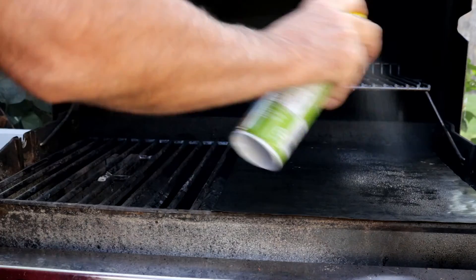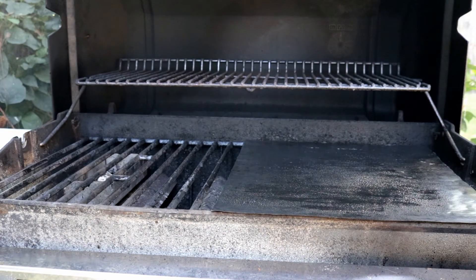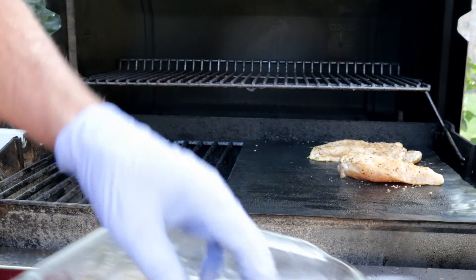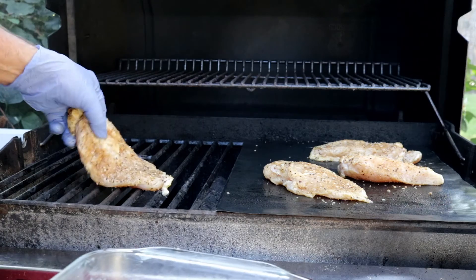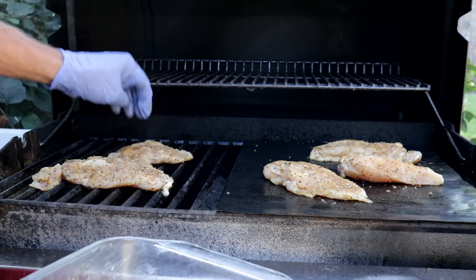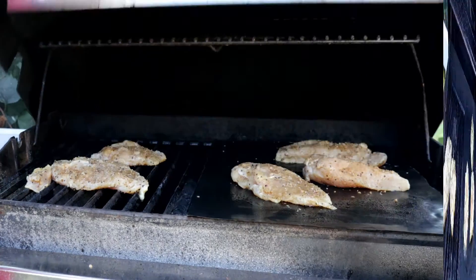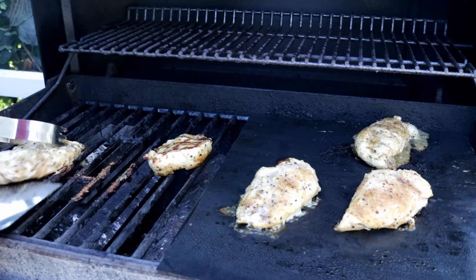I've got a Grillaholics grill mat here — we're still kind of testing this out. I'm going to put some of these chicken breasts on here, and a couple over here on the grates. I've got this grill right now at about 550. The Grillaholics grill mat instructions say don't heat it over 500, so be aware of that. We are cooking these on direct heat, so it shouldn't take too long.